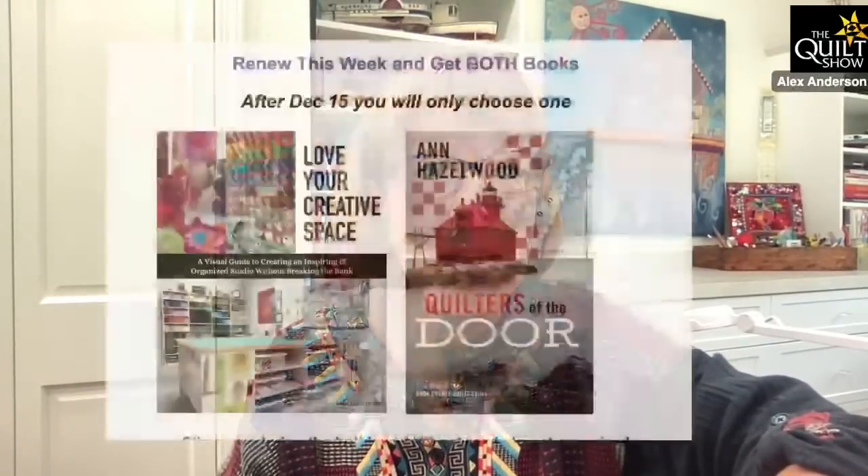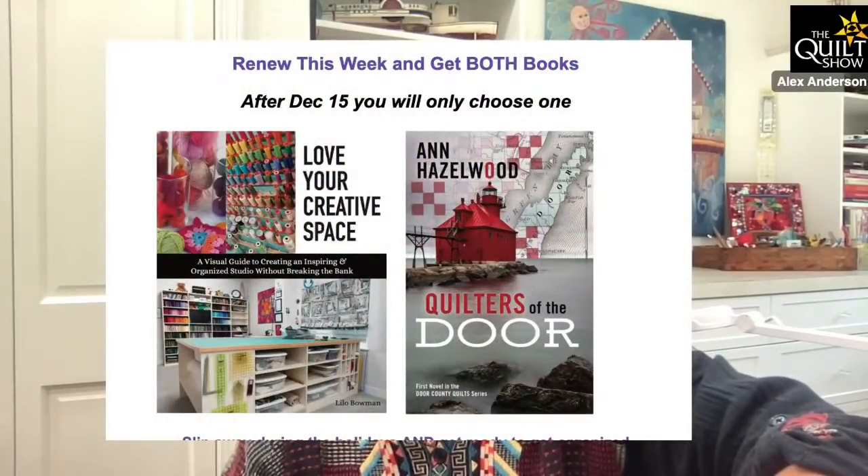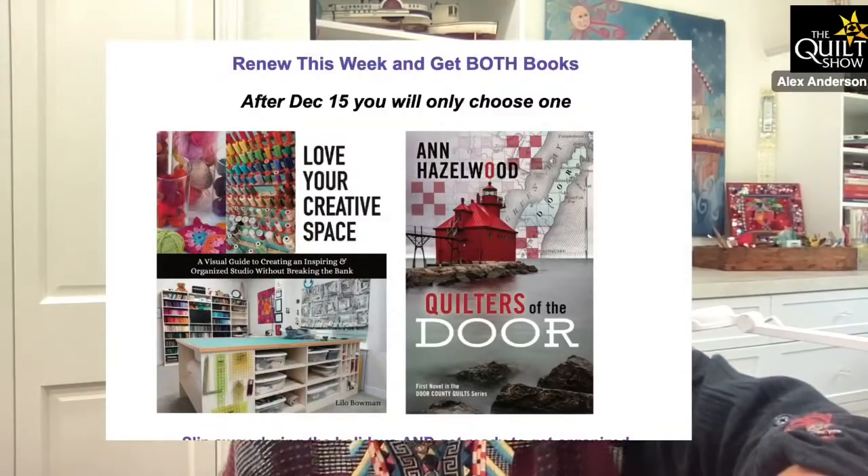It is our renew time. If you renew before December 15th, you'll get both PDF books — it's Lilo's Love Your Creative Space and Anne Hazelwood's Quilter of the Door. I did an interview with both. By the way, yesterday Amazon blew up and we were having problems on our site — Adele was taking tickets for her Vegas shows at the same time. Sorry if the site was slow yesterday.